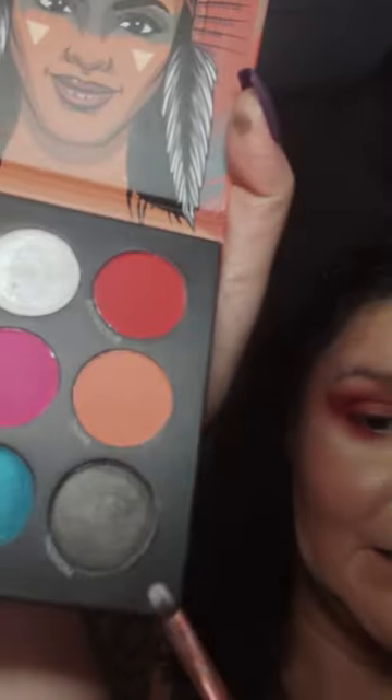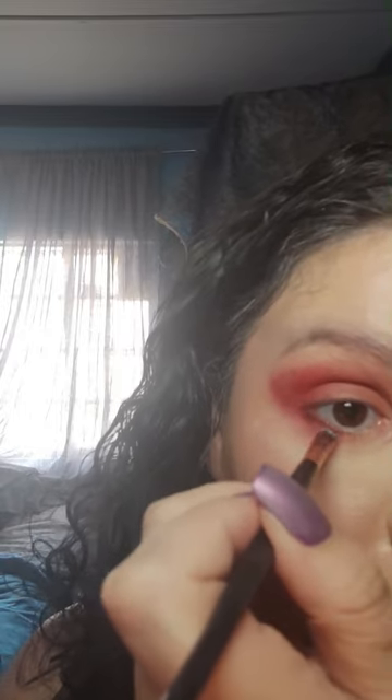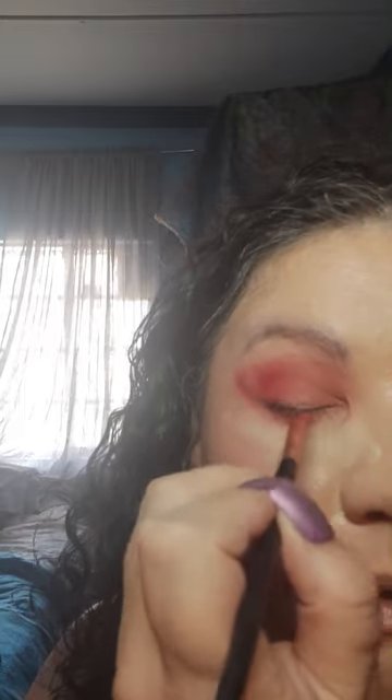I've got a nice thin brush here. On the Rockies palette there's Midnight — it's a slightly shiny color but will do what we need. I'm just going to bring that up onto the upper lid and blend it out into the product that's already on my upper lid.